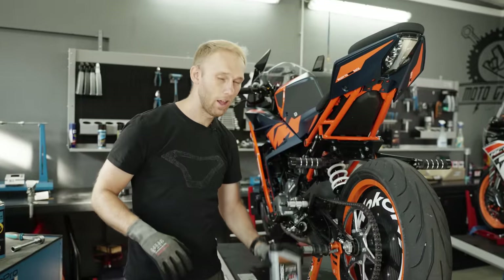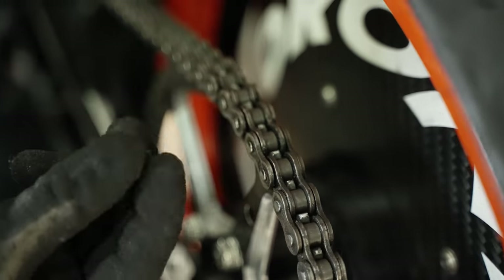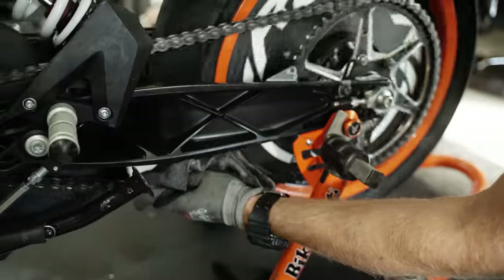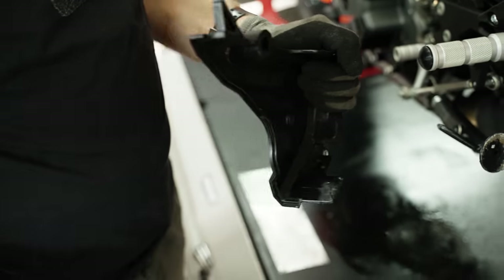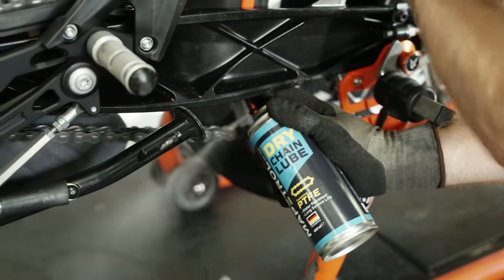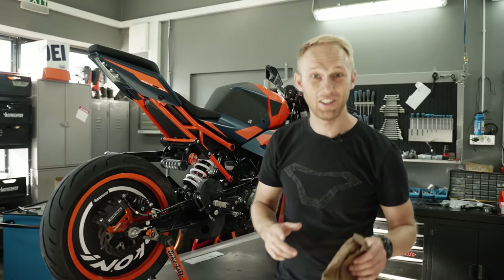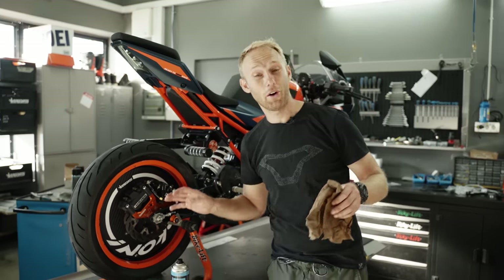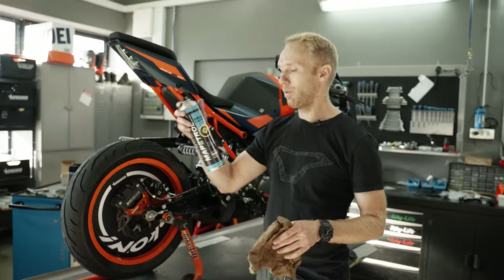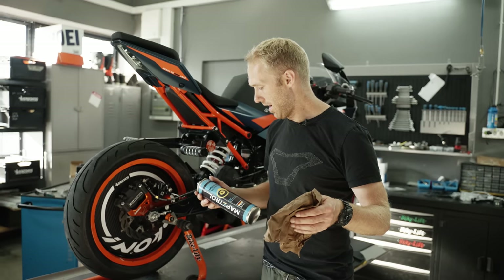The engine now has fresh oil. The next thing we always need to check is the chain — it needs some cleaning and lubing. Then a quick tire pressure check. The brake discs are a bit oily because I touched them with my dirty fingers when mounting the tires, so let's do a quick brake cleaner session. Better to have the brakes working 100% when doing wheelies. Now we are ready to stunt.